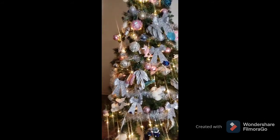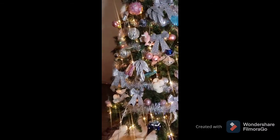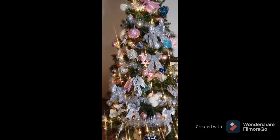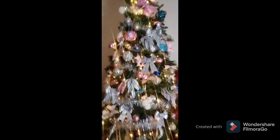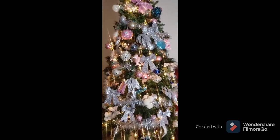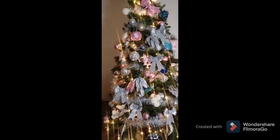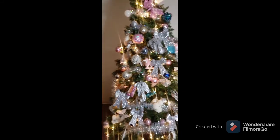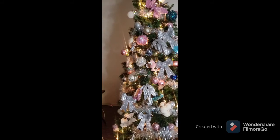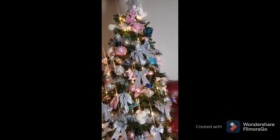That concludes our video — I really hope you guys enjoyed it. If you were able to use some of these ideas, leave a comment below and let me know how your tree turned out. If you want to send me pictures, I'll put a link to my Facebook or Instagram down below so you can share your Christmas tree. I hope you have a happy holiday and a wonderful new year. God bless you, and we'll see you in the next video. Bye!